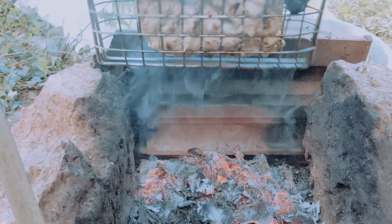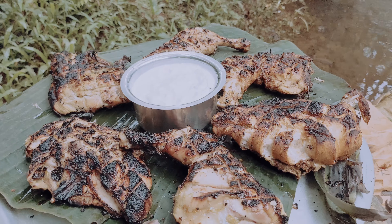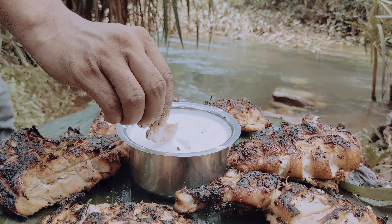We are eating a masala with the chicken. It's a very good idea. It's a color feeling. We have the chicken on a grill and we can make it.